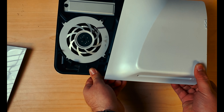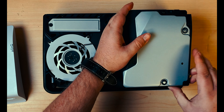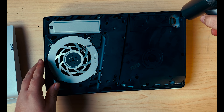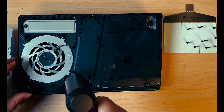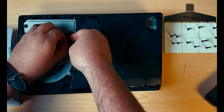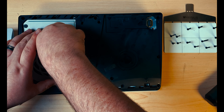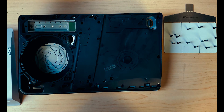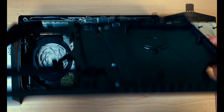We'll pop off the panels — just like that. Now we can just lift straight up on the disk drive. We'll lift the security sticker. Now we'll take out all of the screws. Take out the four screws for the fan, pop up the sticker there, disconnect the fan, and then the fan comes out.